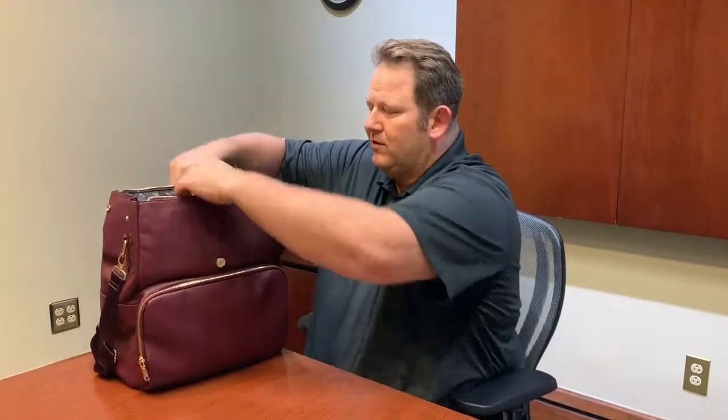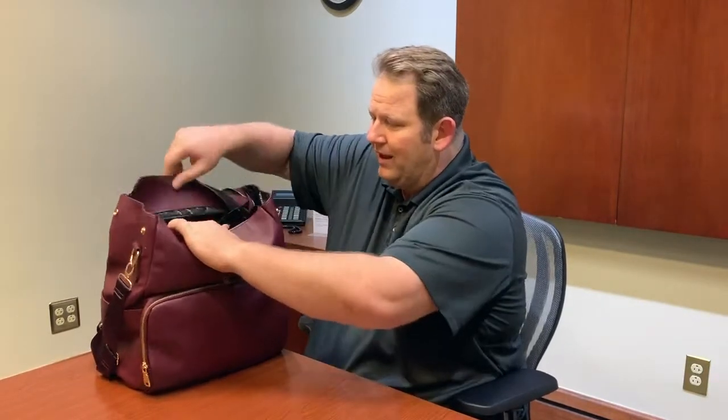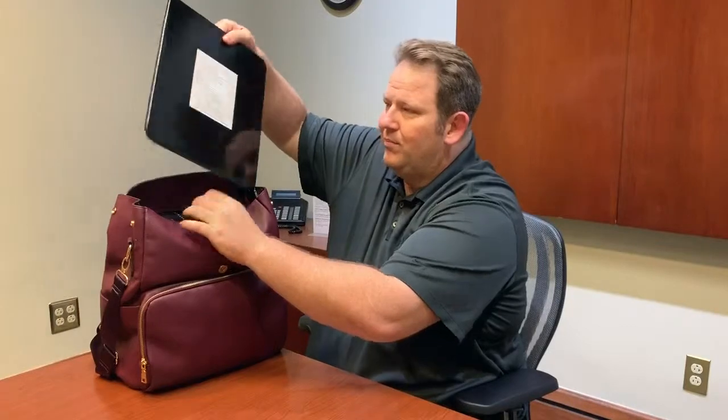What makes this bag truly special is the ballistic armor plate pocket, which allows you to insert ballistic armor plates. This particular plate is a Level 3A plate — it will stop pistols and all shotguns. We have other videos on our website showing what this plate is truly capable of; it can definitely save your life.